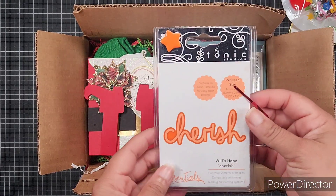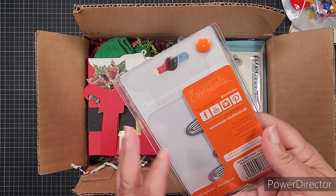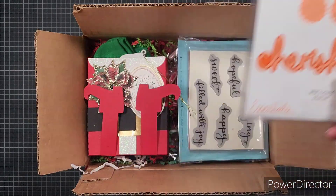Then we have a Tonic Studios die — it says 'Cherish.' Oh, it's the die and the shadow piece.